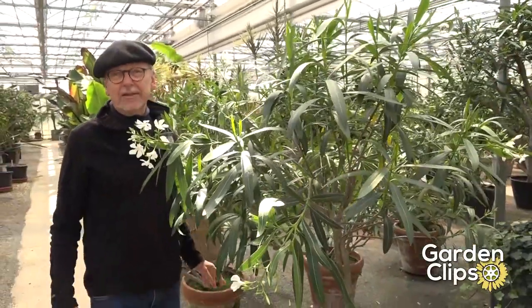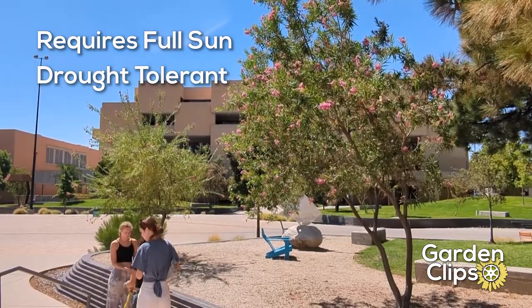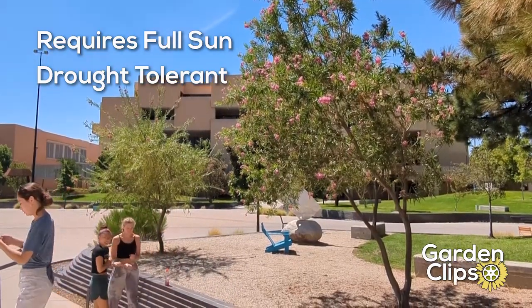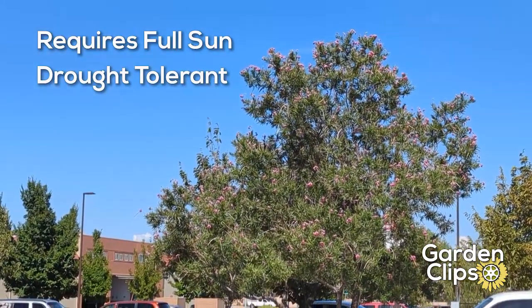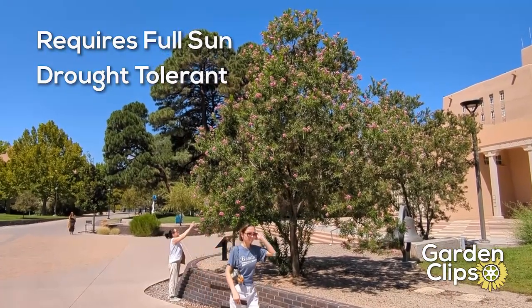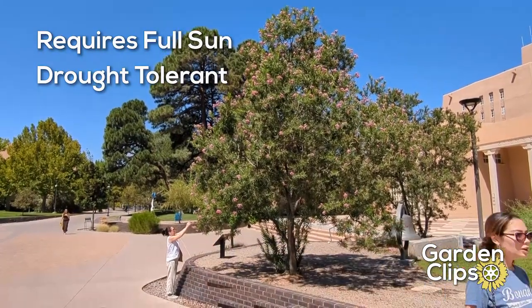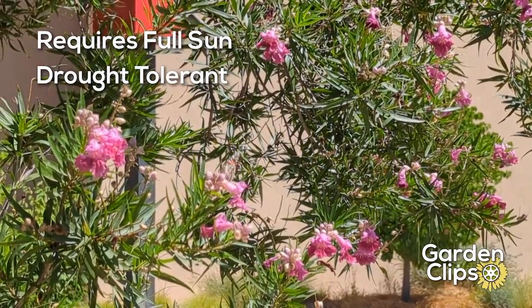The plant is thought to be native to the Mediterranean basin. It must have full sun and is very tolerant of dry conditions. It's often planted in the median strips of highways in places like California. You'll see them a lot in the Mediterranean region as roadside plantings and also in parks and that kind of setting.